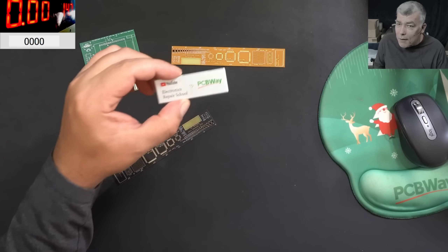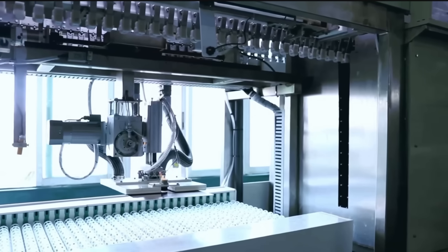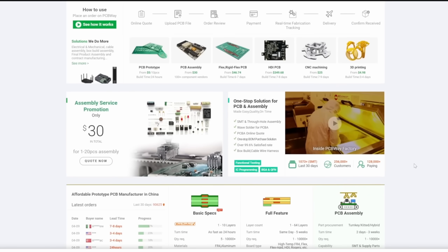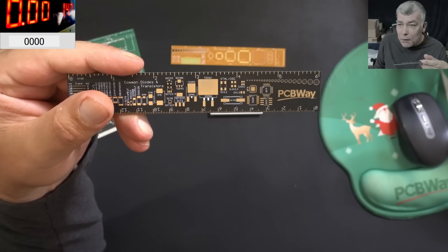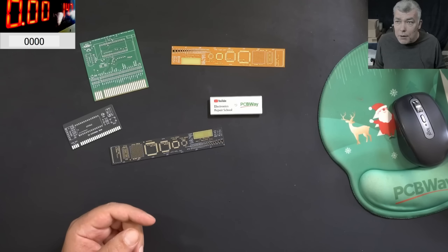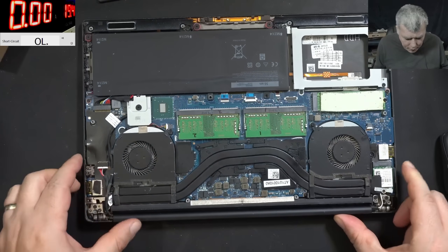Today's video sponsor is PCBWay. PCBWay is your one-stop solution - all kinds of PCBs, 3D printing, CNC, and sheet metal are available from them. Every new registrant gets a five dollar welcome bonus, which is about 10 PCBs, so you get 10 PCBs for free - all you have to do is pay for postage. I did check the PCB quality myself and we can clearly see this is a top-notch PCB manufacturer. Check the link in the description to place your first order.